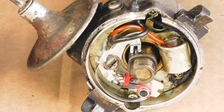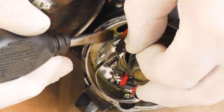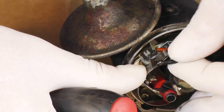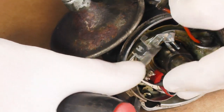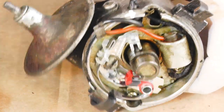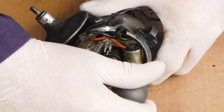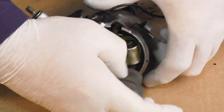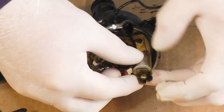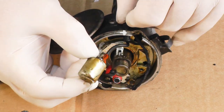Before removing the points we need to disconnect the condenser and remove that, so we'll carefully unhook and disconnect that cable. We can now undo the little Phillips screw and carefully — without dropping the screw — remove the condenser. We need to feed the cable through.